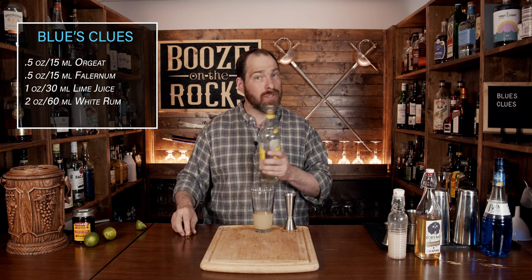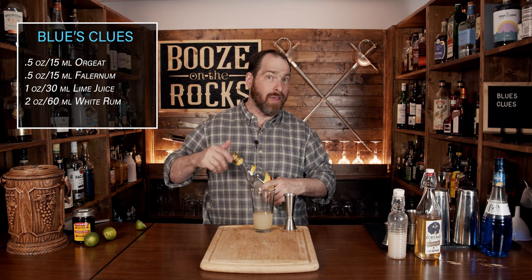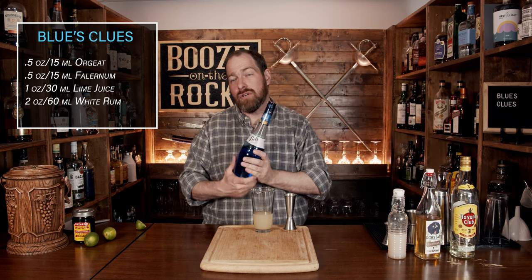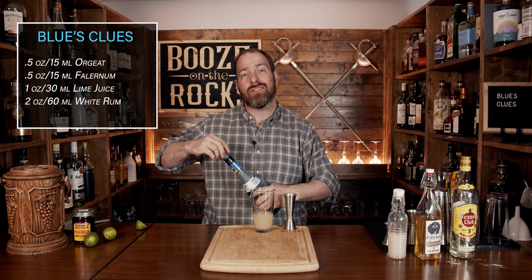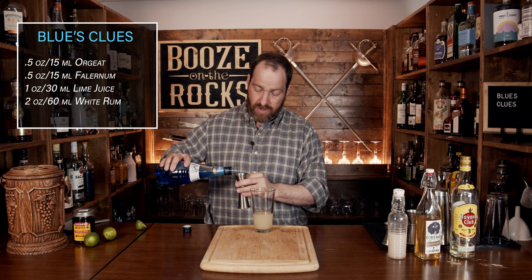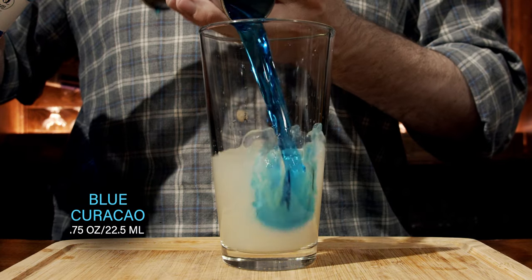Our next ingredient is what's going to lead us right to Blue's Clues, and we do that by making it blue — and how do we do that? We're going to use blue curaçao. This will give us some orange notes and a fantastic color to work with. I'm using Bols, but use whatever you can get. We're going to use three quarters of an ounce or 22 and a half mils.